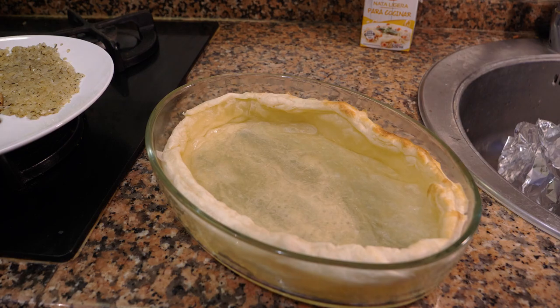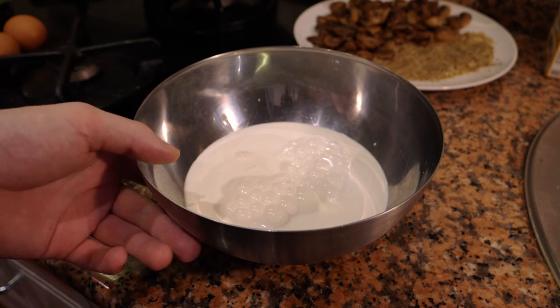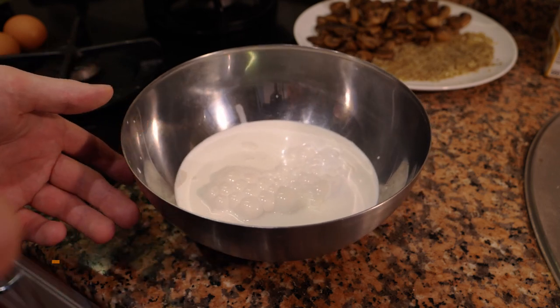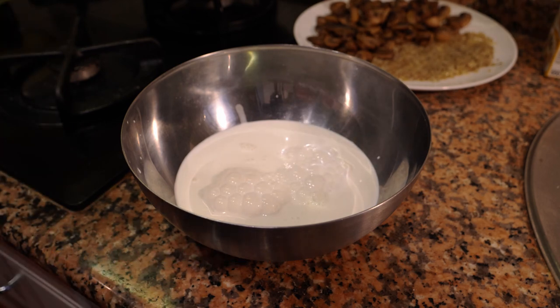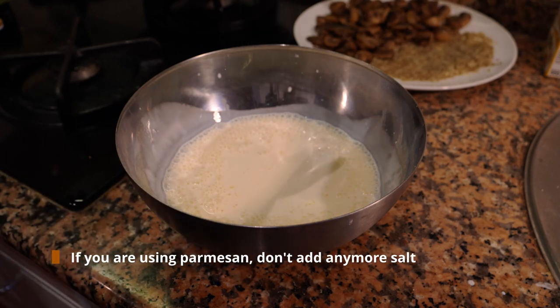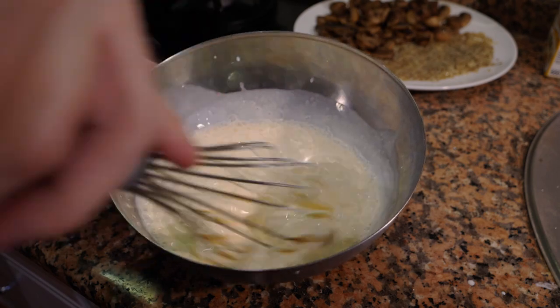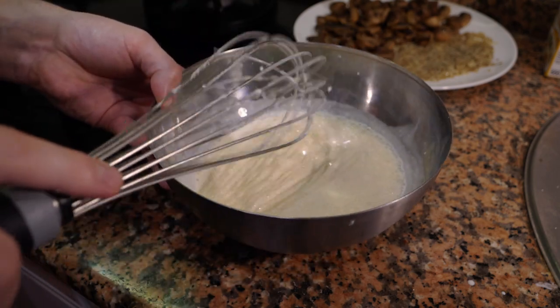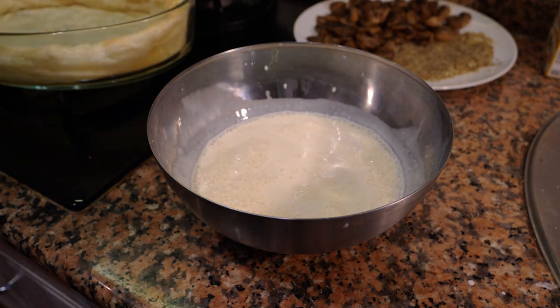Once you take the pastry out of the oven, allow it to cool down. Take a bowl and measure about 400 millilitres of heavy cream — or split it half cream, half milk if you prefer. Take two eggs and use only the yolks, not the whites. Add just a pinch of salt, since you've already salted the other ingredients. Whisk it all together with a whisk or a spoon.